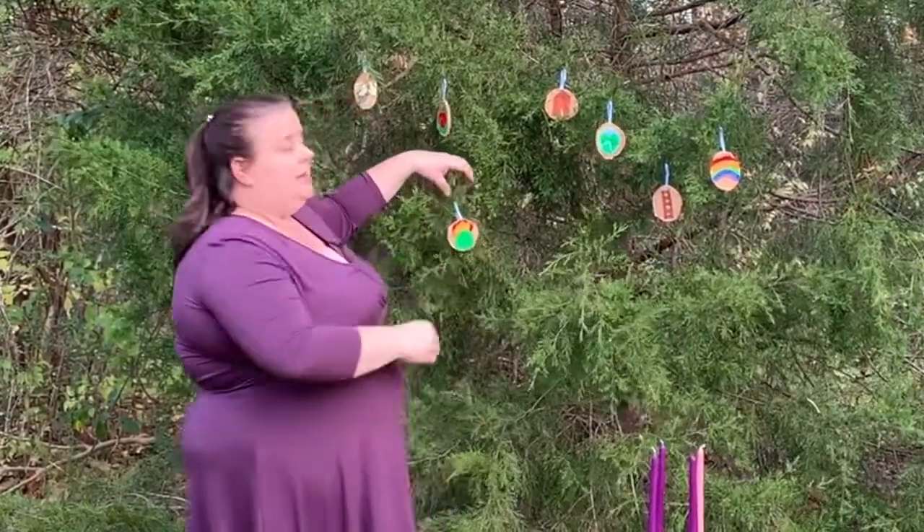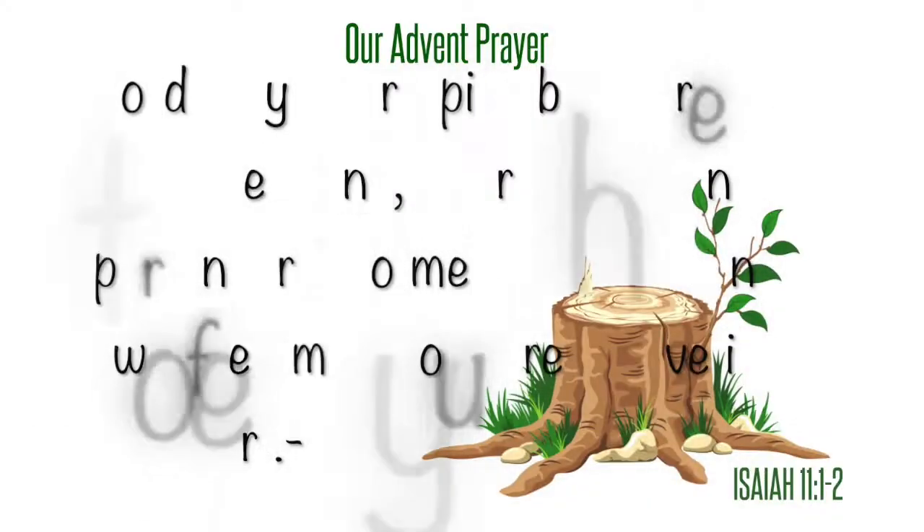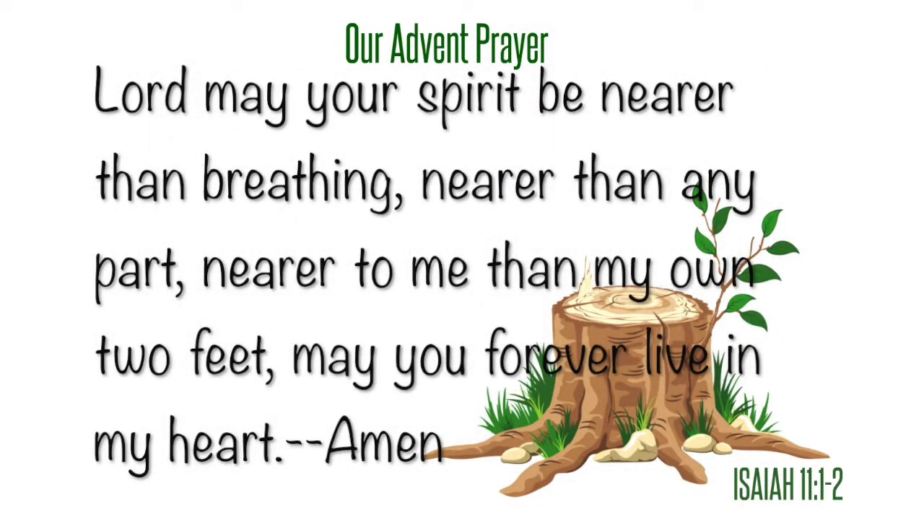Because what God has to say is very, very important. How about we take time for a prayer? Lord, may your spirit be nearer than breathing, nearer than any part, nearer to me than my own two feet. May you forever live in my heart. Amen.